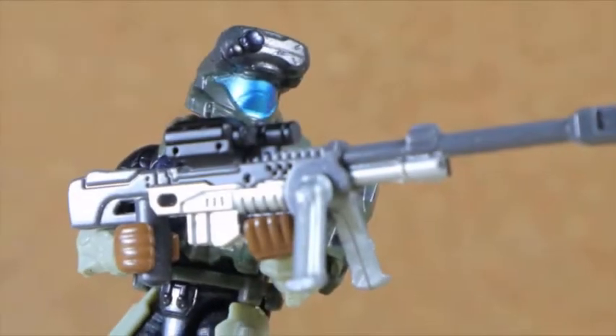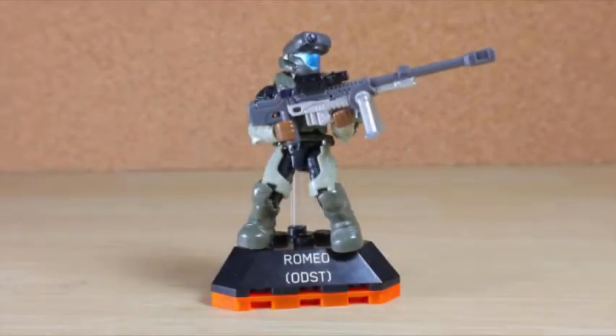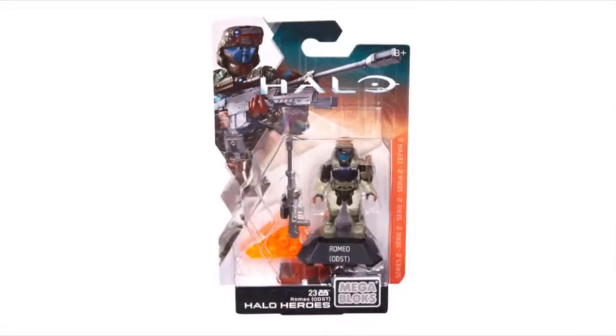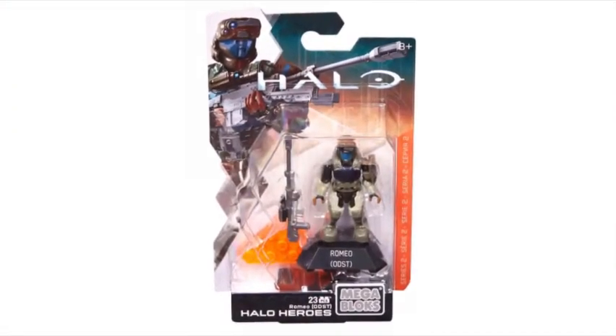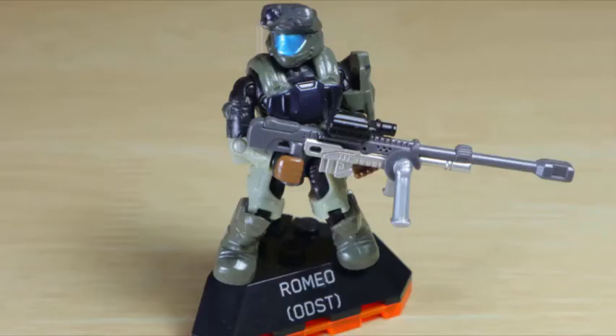Romeo, Romeo, don't get crushed by a brute. Romeo from Halo 3 ODST, one of our leading members - this is the Halo Heroes Series 2 Romeo, part of the second run of Halo Heroes, released alongside five other Halo Heroes in the same wave.